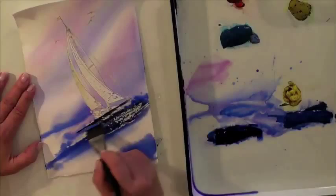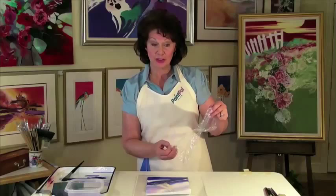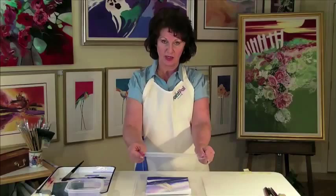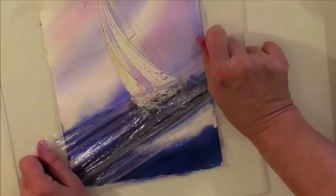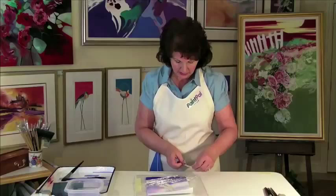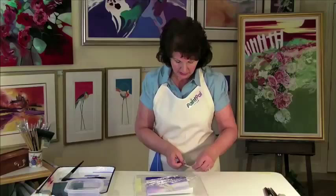Let's take some ordinary kitchen plastic wrap, gather both sides and stretch. Just really stretch it. What we're going to do is lay that right down on an angle across the water. Spread it out a little bit, then tape it down so we get a good stretch across the water. You can take your hand now and smooth it back and forth. This is going to give us a great ocean effect, but we have to let this dry now.